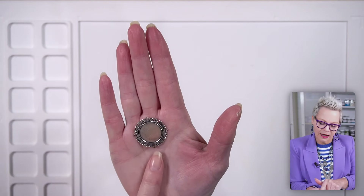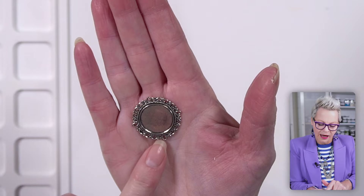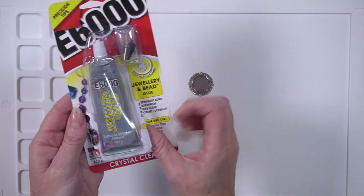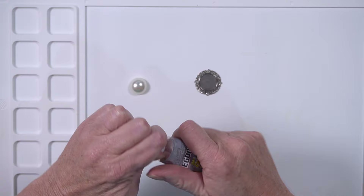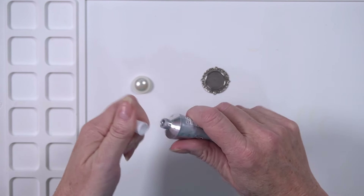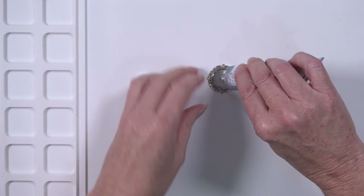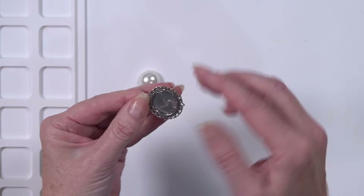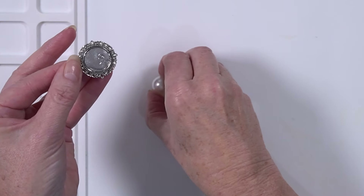I have this beautiful cabochon pendant and it has a connector on all four sides, and it actually has three loops on either side as well, so lots of places to connect to. What I'm going to do is put this pearl on top of it and I'm going to use my E6000 to do that. I'll apply the E6000 to the pendant, pop on my pearl, and leave it until it is set. I actually did one yesterday so that it was already set for you, and here it is. I think it's absolutely gorgeous and that's going to be the centerpiece of my first necklace.